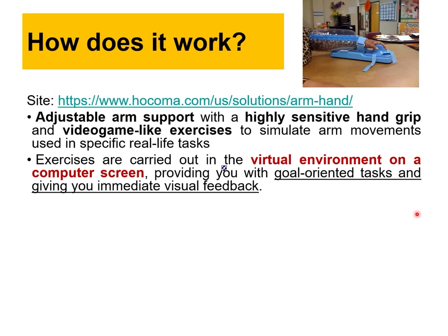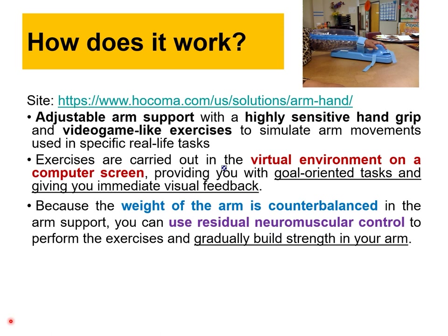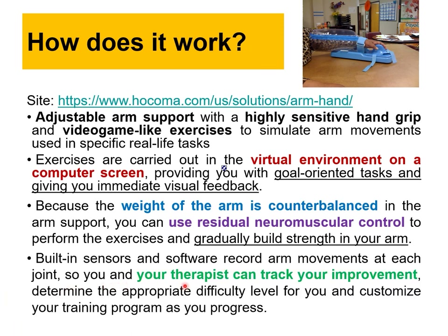Because the weight of the arm is counterbalanced by the arm support, we can use residual neuromuscular control — even the tiniest change can make motors work to help the hand move and perform exercise, gradually building arm strength step by step. These devices can be 3D printed and aren't difficult to build. They have built-in sensors and software that record movement at each joint.